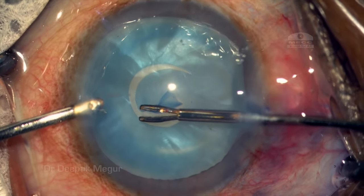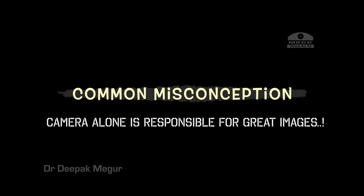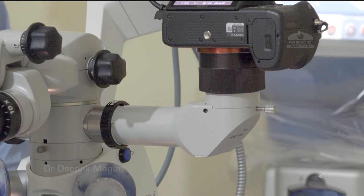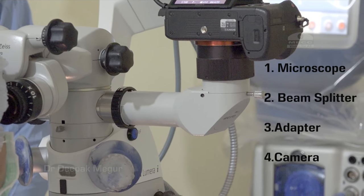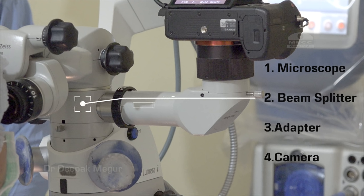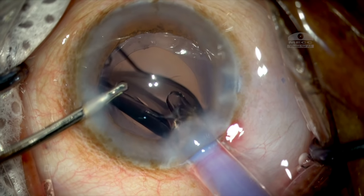What ensures great image quality? Let me clarify a common misconception: that the camera alone is responsible for great images. There are multiple elements involved — starting from a good microscope to the beam splitter, adapter, and finally the camera. The glass elements present in the beam splitter and adapter ultimately decide the sharpness of the image formed on the camera sensor. Just like the human eye, all optical elements have to be fine to get a great image on the retina.